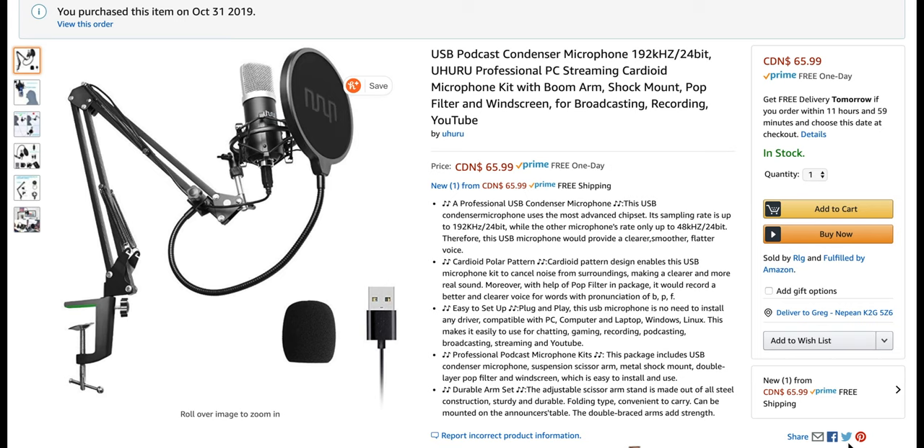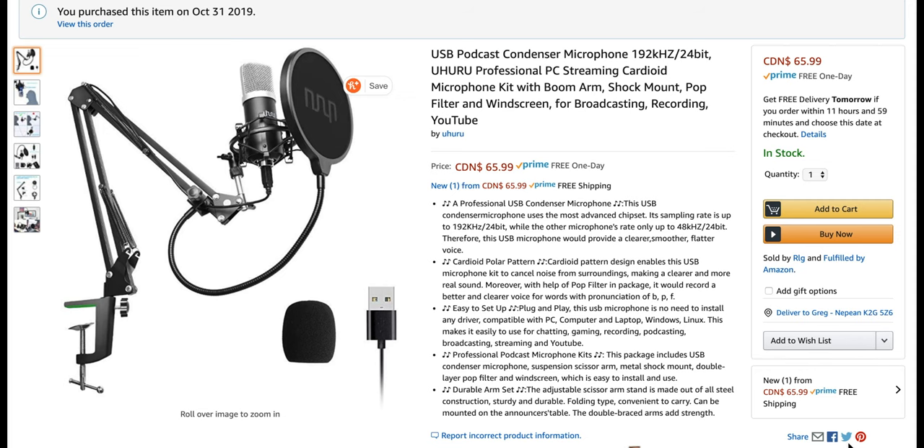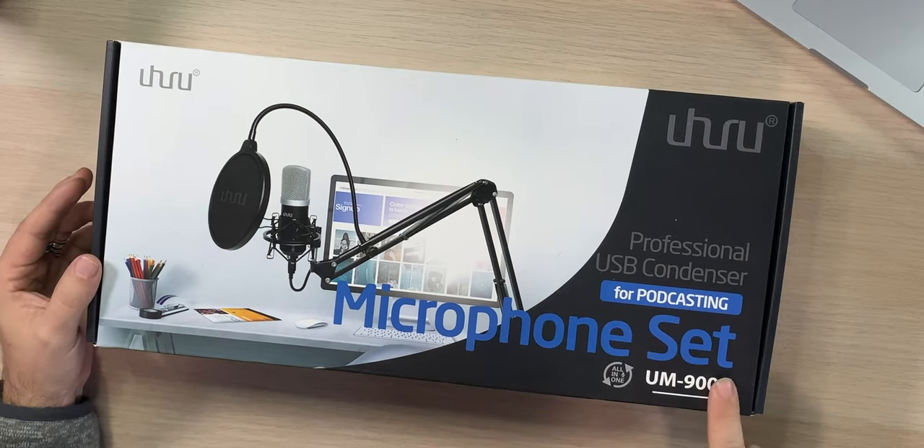We got this mic from Ahuru. So — 192 kilohertz, 24-bit Ahuru professional PC streaming cardioid microphone kit with boom arm, shock mount, pop filter, windscreen for broadcasting, recording, and YouTube. This is it. It is their all-in-one UM-900 professional USB condenser mic.